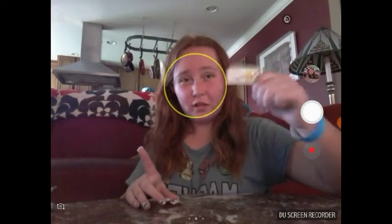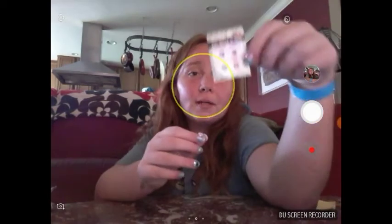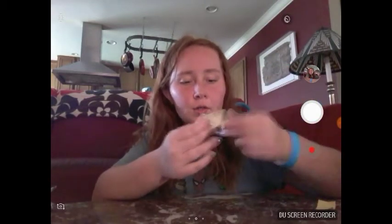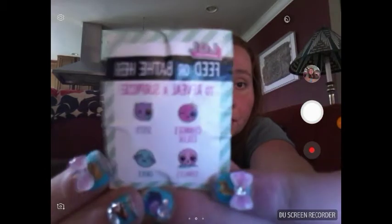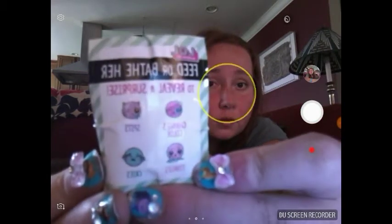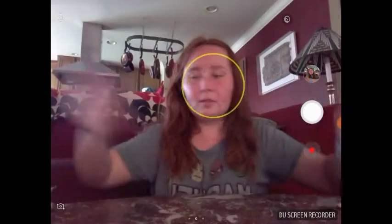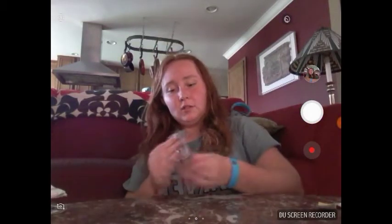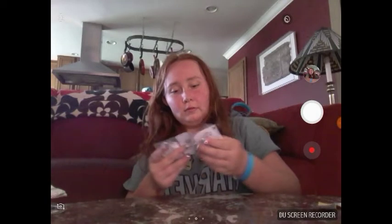This doesn't look like a glittery sticker — normally they're like diamonds. Here are those stickers. I think they might be bigger than normal, and if you look closely they're really cheap-looking.